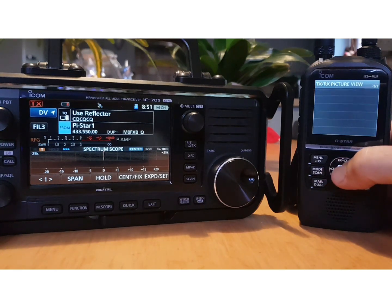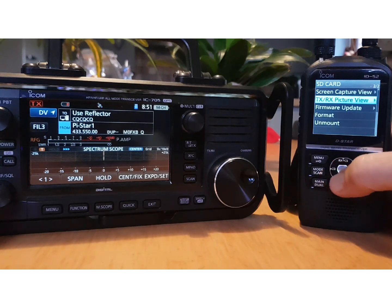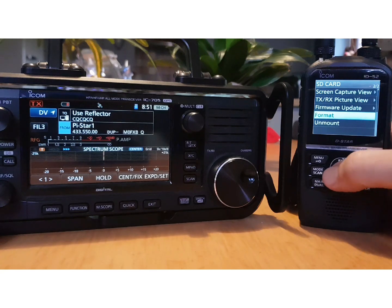On the 52: Menu, Set, SD Card — again load settings, save settings, save/import/export, opening picture, SD card info, screen capture, TX/RX picture view. Firmware update is very similar on both radios, as is formatting and unmounting your SD card.